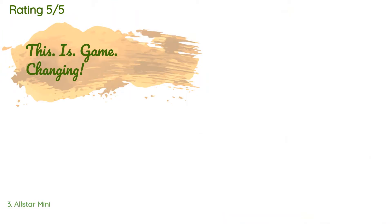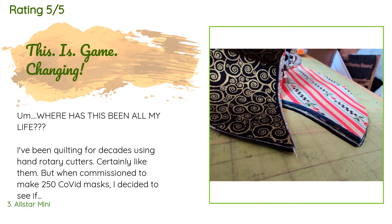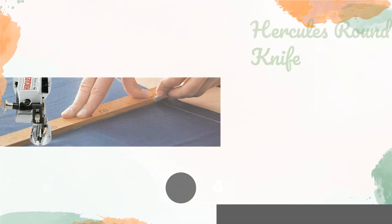92 customers have reviewed this product and the average rating is 4.5 stars. A customer said: where has this been all my life? I've been quilting for decades using hand rotary cutters — certainly like them — but when commissioned to make 250 COVID masks, I decided to see if I could find a faster way. Enter this little red beauty. I had no idea electric fabric cutters for home use existed. I was terrified of it, but two minutes later I'm laughing hysterically and shrieking so loud my husband came to see if I was okay. It's truly astounding. Fully assembled and plug-in ready, I read the two-page instruction sheet, watched a video on YouTube, and started cutting.